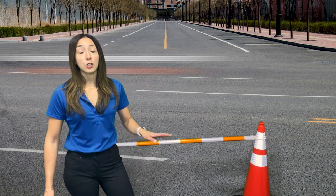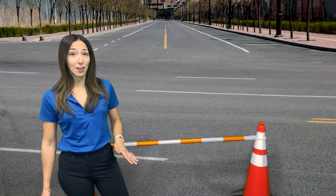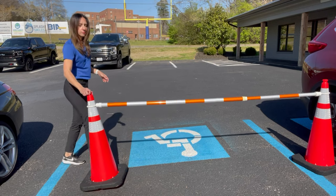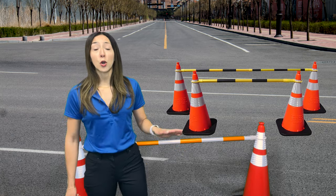The bar comes in two telescoping lengths: 4 to 6½ feet and 5 to 10½ feet long. The cone bars are lightweight and portable, easy to set up and store. The retractable cone bars are available in two color options: yellow and black, or orange and white.